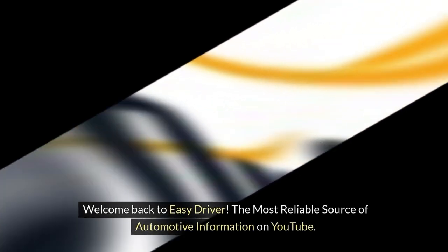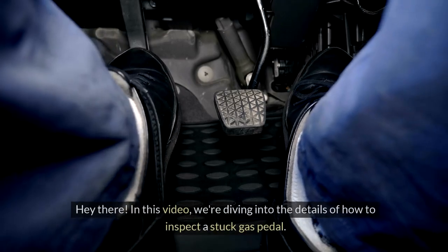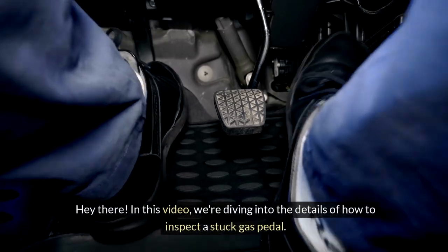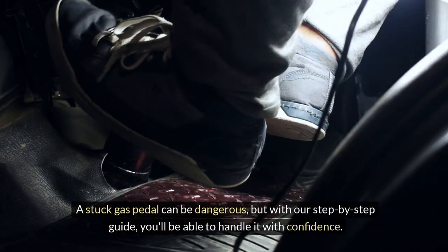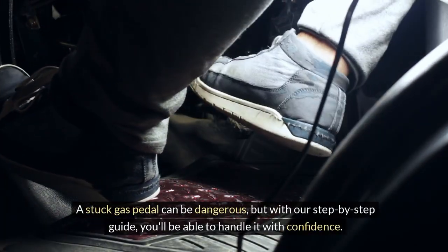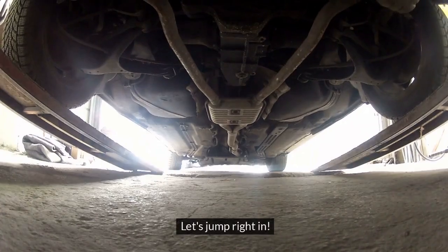Welcome back to Easy Driver, the most reliable source of automotive information on YouTube. In this video, we're diving into the details of how to inspect a stuck gas pedal. A stuck gas pedal can be dangerous, but with our step-by-step guide, you'll be able to handle it with confidence. Let's jump right in.